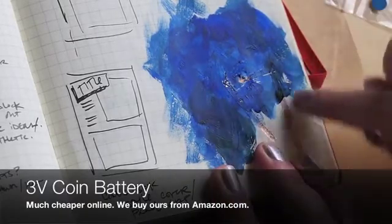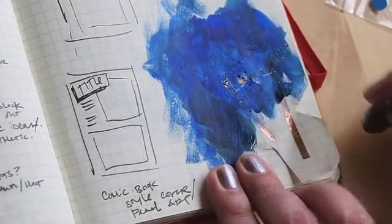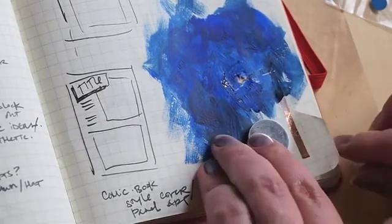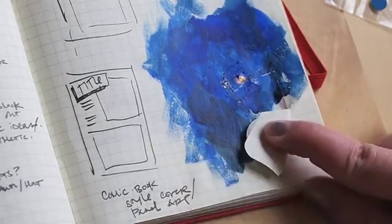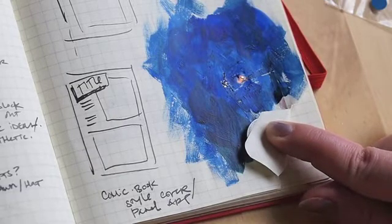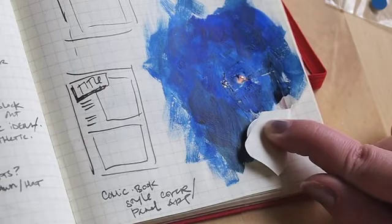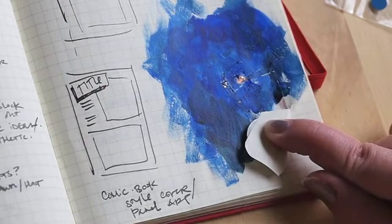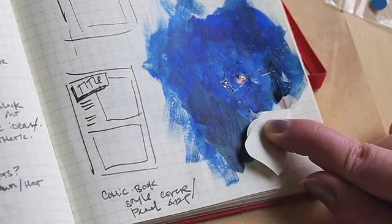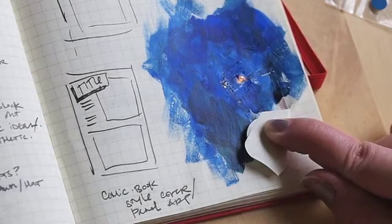I then painted over it with gesso and acrylic paint — just a quick go over to see if it would work. And lo and behold, it does. I wasn't sure if the paint and the gesso would interrupt the conductivity of the copper tape, but it didn't. So I'd love to see what other people do with this — better painters than I — experimenting with copper circuitry and painting. Show us your examples. We'd love to see them. Thanks for joining us.